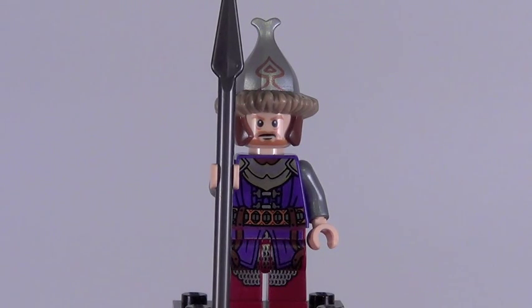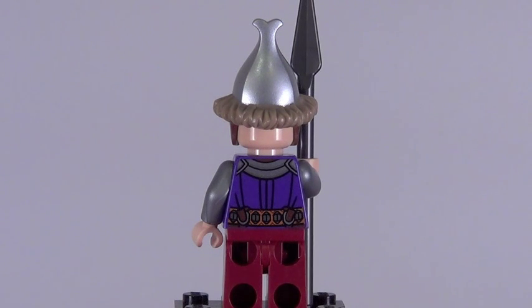This figure is available in two sets. The Lake Town Chase set, however, is $50, while this one's only five, so a big price difference, and it's a great looking minifigure to army build — that's why I bought three of these myself. There's the Lake Town Guard from the back, and I love that helmet mold right there. It's a hard plastic piece, not rubber, and a great looking mold.